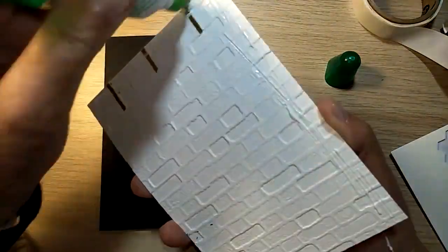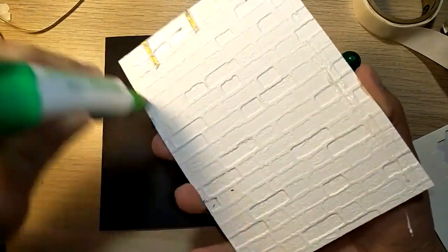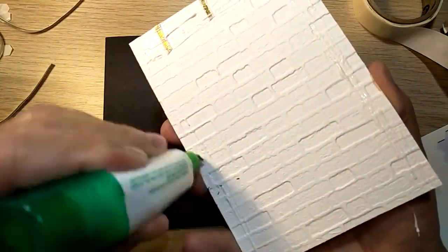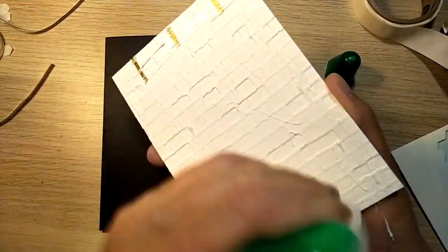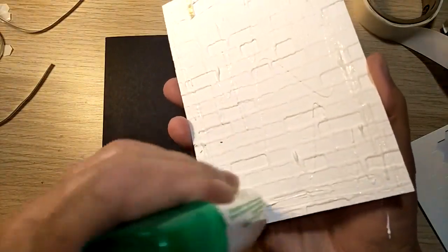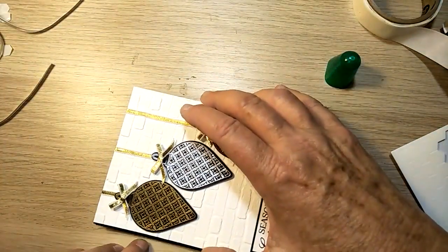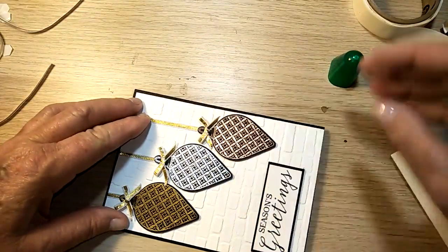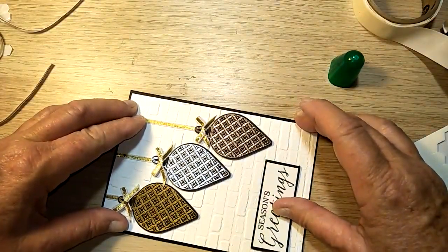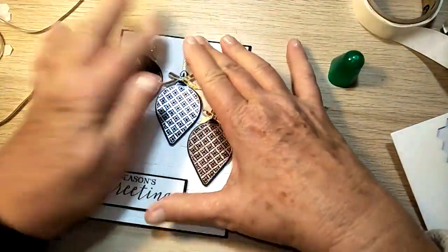Take all those bits off and then just sit the sentiment somewhere on your card where you like it. Then we can attach the whole thing to the card. Put all your glue on here — make sure you go across the back of your ribbon for extra stability. Then pop it on your card base, and we're done. There's your card!